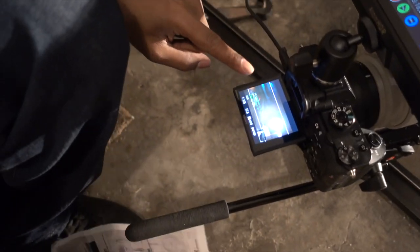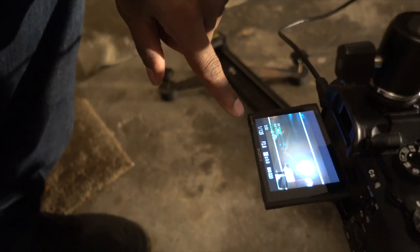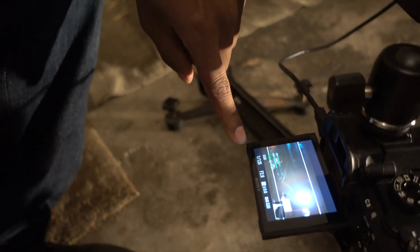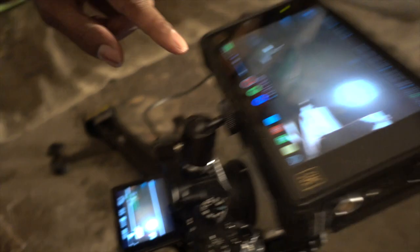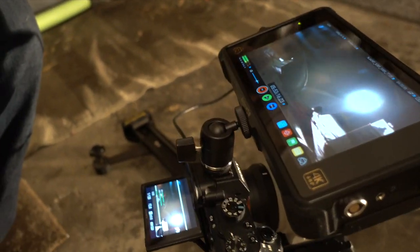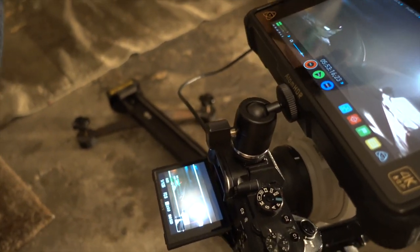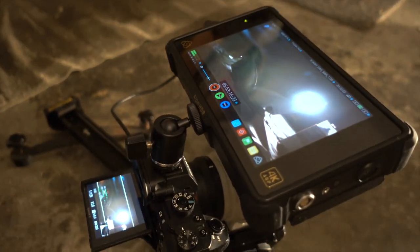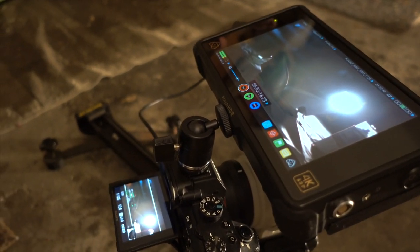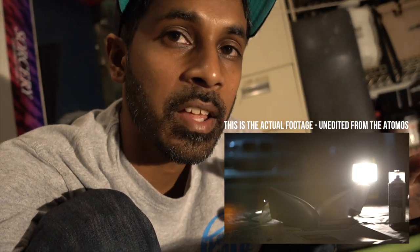Let me quickly give you guys a rundown of how we have this all set up. Here's the Sony camera right here and then this is the Atomos. I have all the Sony settings on screen — 1/125th of a second, f/2.8. On the Atomos screen it's basically showing how it looks, so you can see there's a flare right in here and a little bit of a flare over here giving some separation. Car in the background makes it a little interesting.